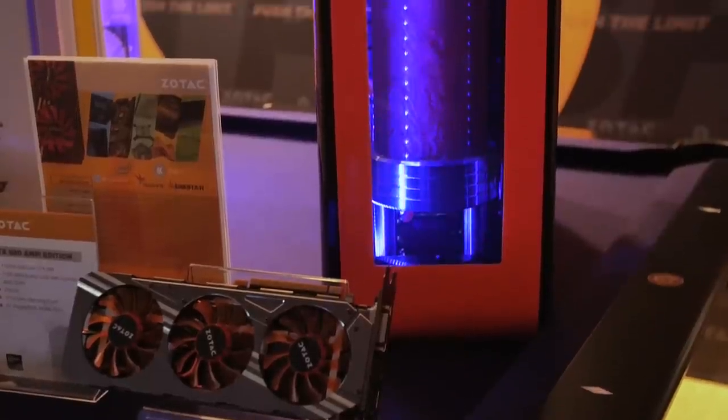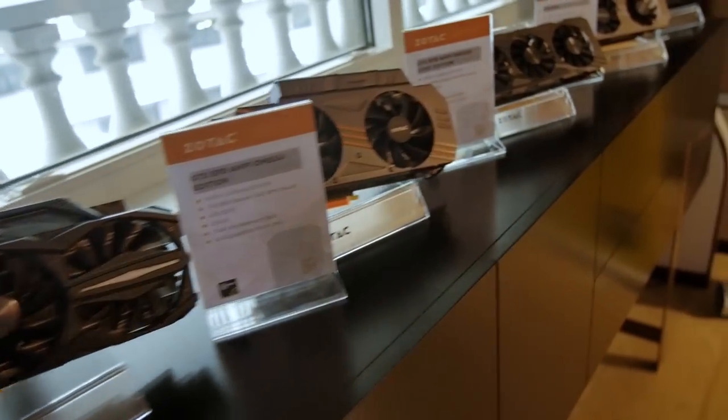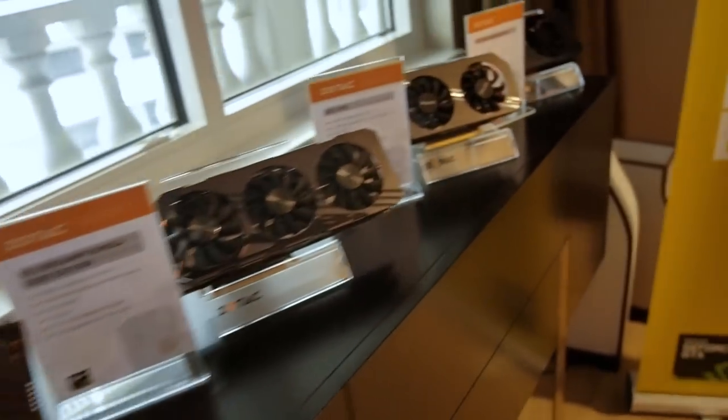They're coming out with the Amp Extreme. The regular Amp was two and a half slot, but this one is actually going to be a dual slot. They're saying that the performance is better and it's going to be about the same as far as silence and cooling goes, so that's pretty cool.